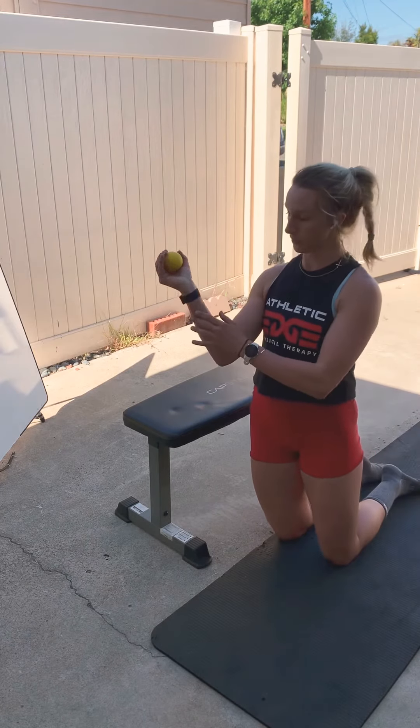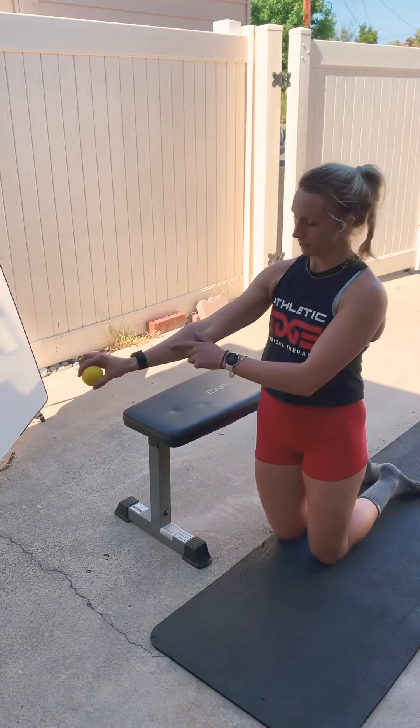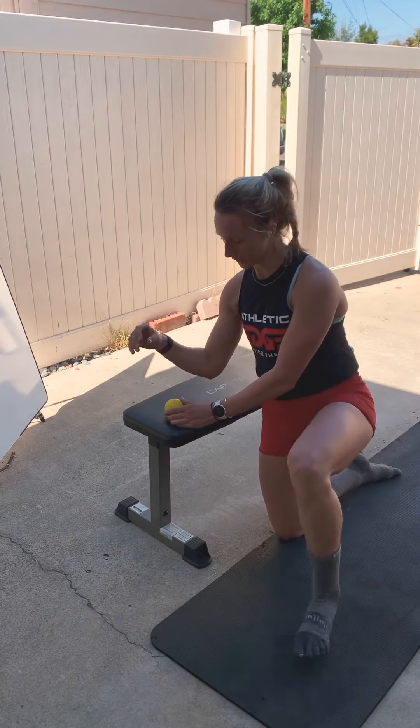This is a great soft tissue mobilization for any tender areas under your forearm or even up on this side. So I'm going to get on my bench.